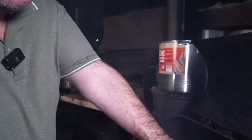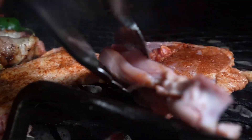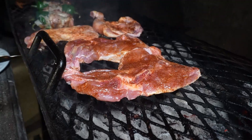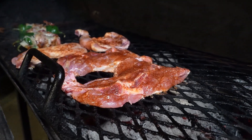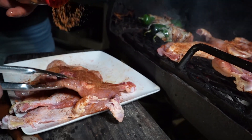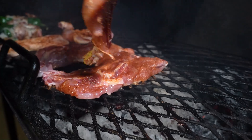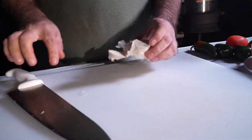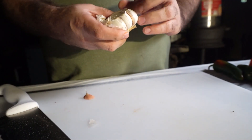Ya está haciendo aquí el carboncito en término medio, para que no se queme nuestro pollito que vamos a poner. Este pollo viene siendo partido a la mitad. Voy a partir tantito el lajito porque lo vamos a poner aquí. Ahorita van a ver porque el patito lajito ya.